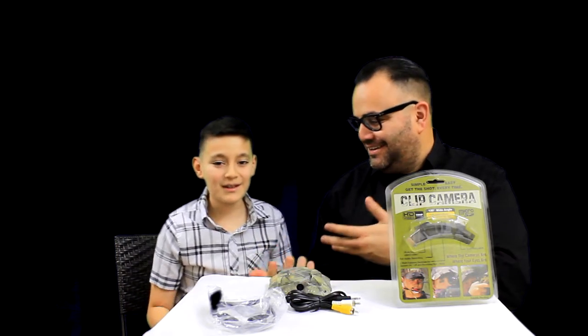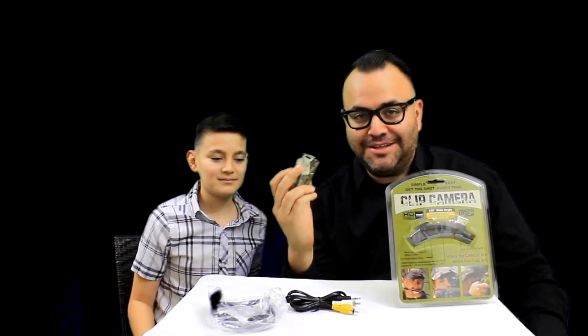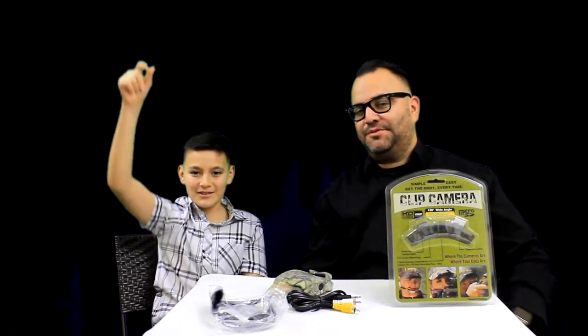Alright guys, once again this is the Clip Camera. Thank you for coming out and watching our video. By Geektopia — you can find the link below to grab this camera today. Make sure to comment, like, and subscribe, and we'll see you next time!